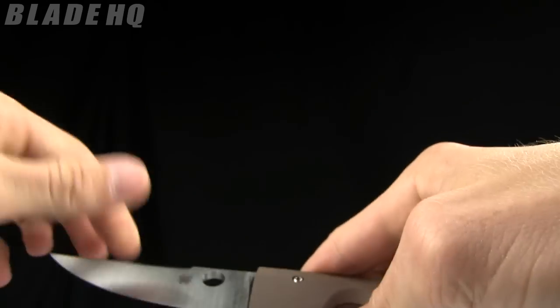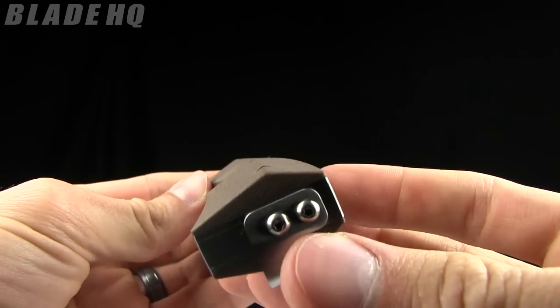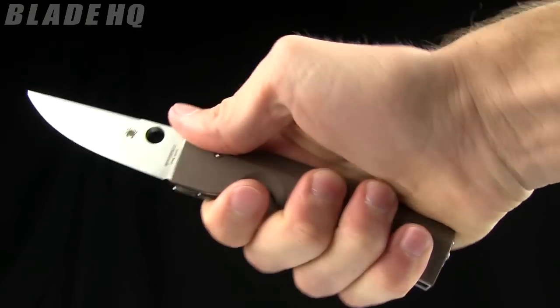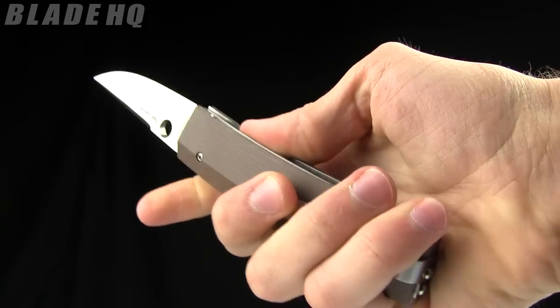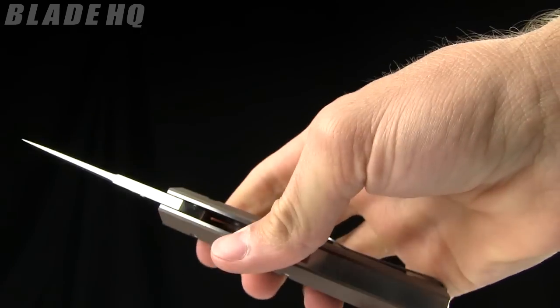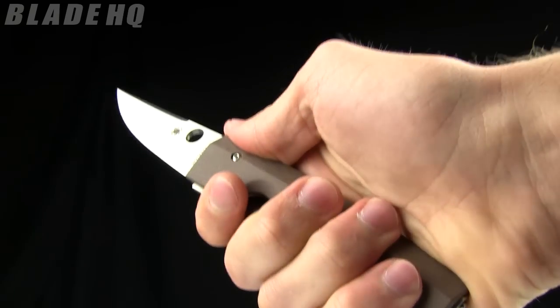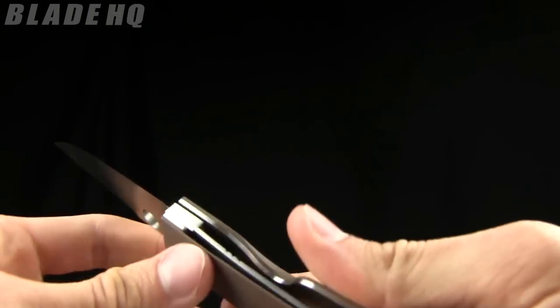It is a full Scandi grind — check that out, just super thin. Very, very nice. The handle is brown G10 and it is 3D; you can kind of get a feel for that. It feels bulky in the hand — not overly bulky, but it feels like a typical Pukko instead of say a folder. I typically carry a Delica 4 and it feels much more hefty in the hand than my Delica.